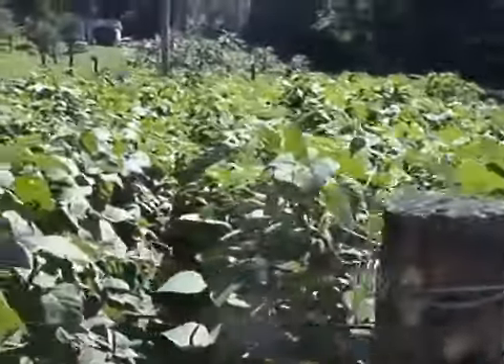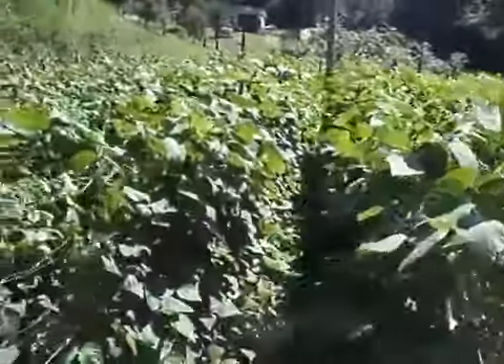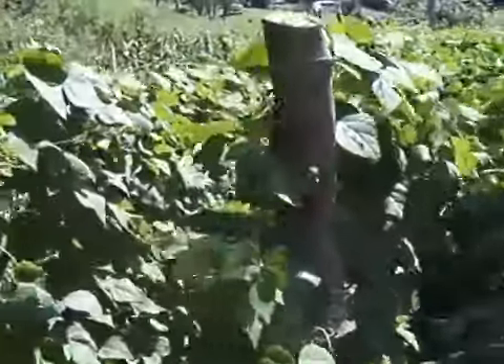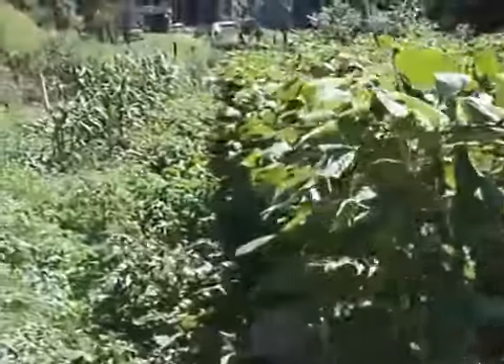The only thing you need to do is give them a little extra water. Our garden looks like a jungle.